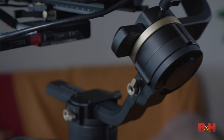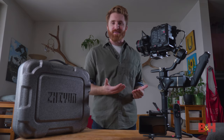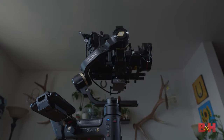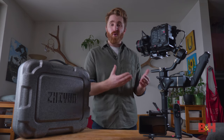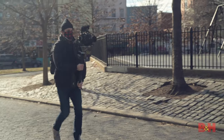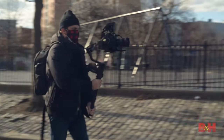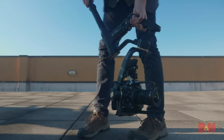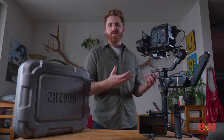It's important to note that even with all the advanced accessories, the Crane 3S Pro still has a very narrow form factor for a gimbal that can hold almost 15 pounds. Compared to other gimbals on the market like it, the Crane 3S Pro is considerably narrower, which means you can work in tighter spaces like hallways or doorways where a typical heavy-duty gimbal may have issues due to its wide form factor.